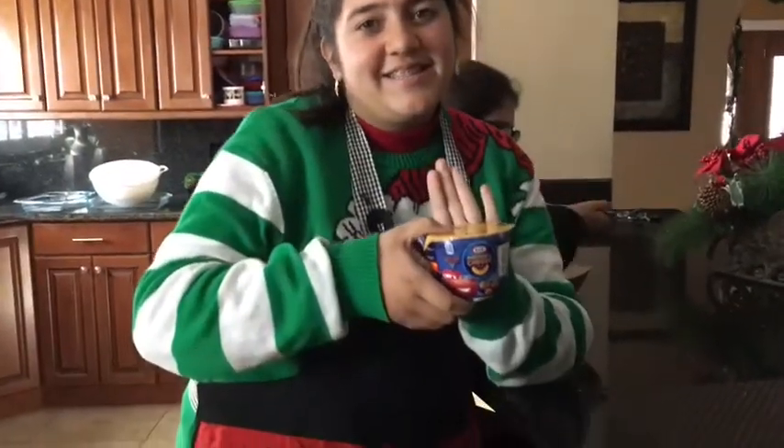Do you want to learn how to lose weight and make really delicious meals? Well you came to the right place. Today we're going to be making macaroni and cheese.